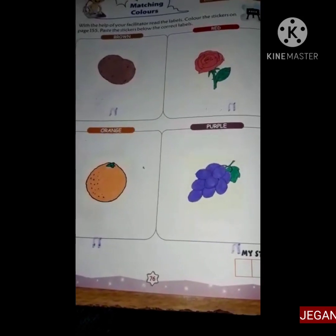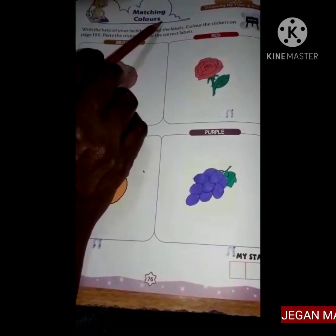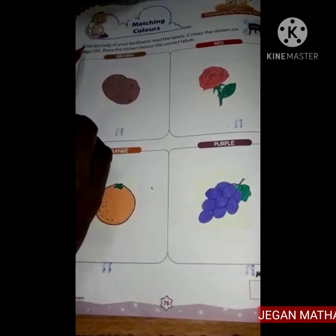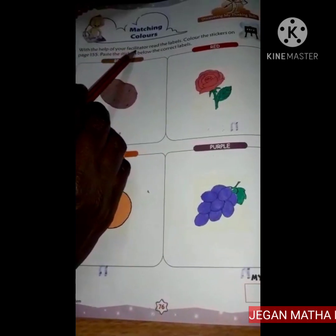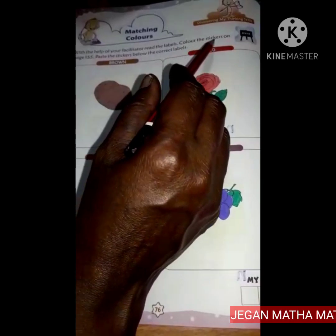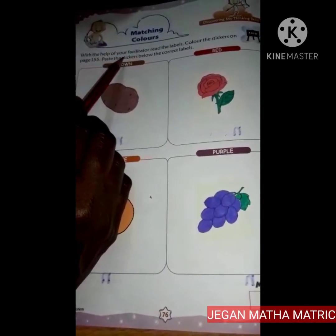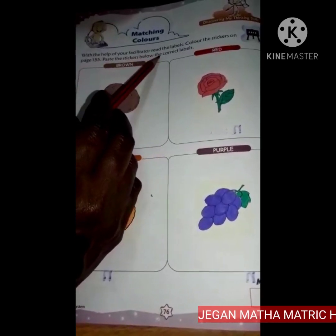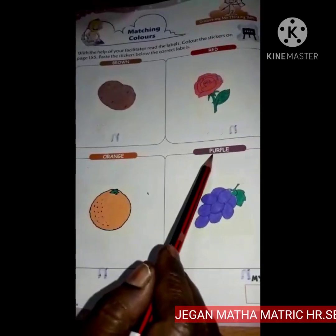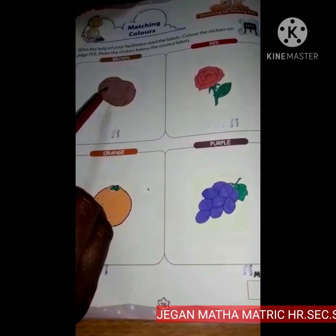Hello children, we are going to do book exercise matching colors, page 76. With the help of your facilitator, read the labels, color the stickers on page 155, paste the stickers below the correct labels. Here they have given the color labels — below the color label you have to paste the pictures.